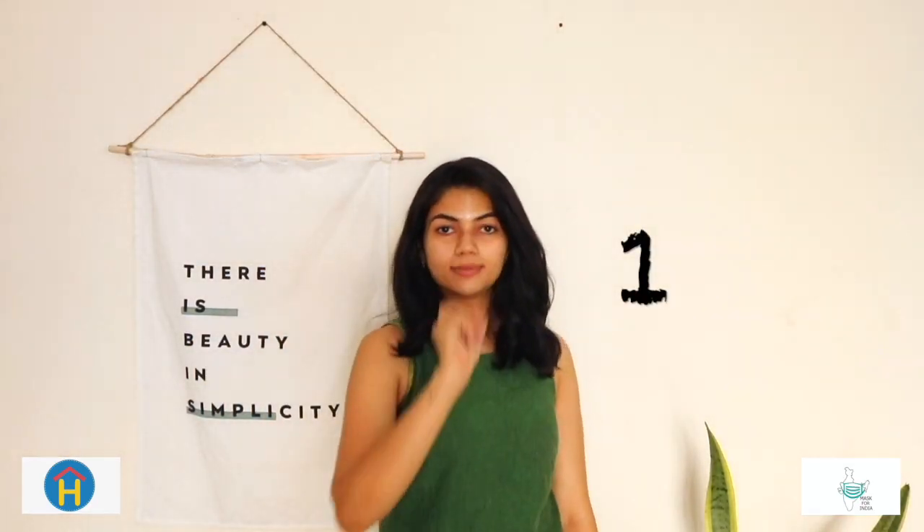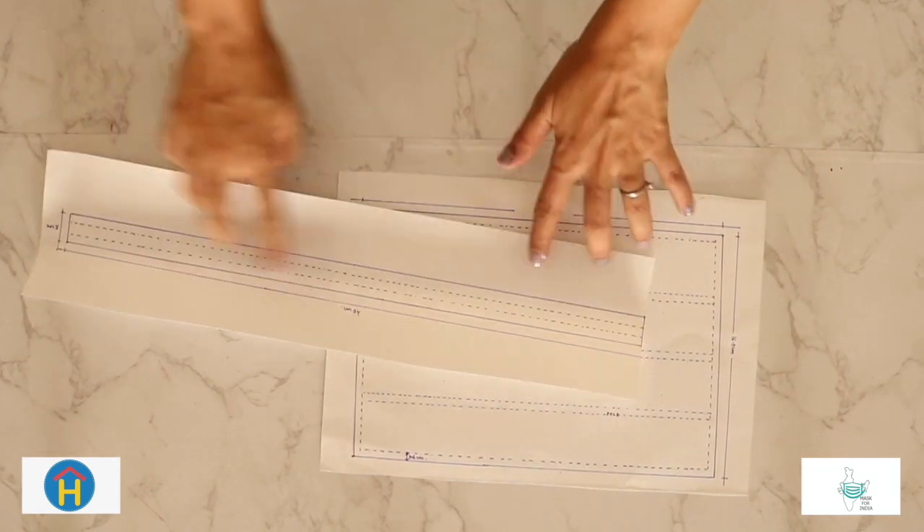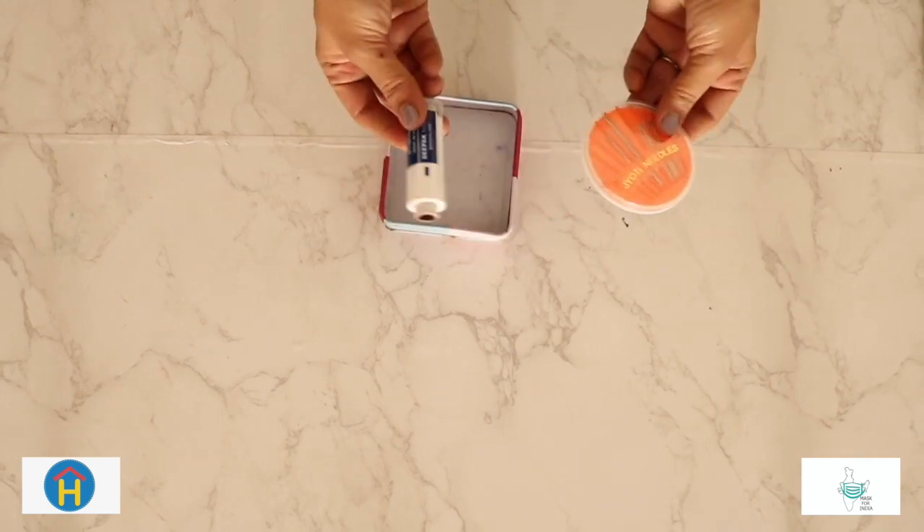Step 1: Materials needed. Template for cut fabric and four cotton strips, cotton fabric, pins to hold fabric, needle and thread, scissors.